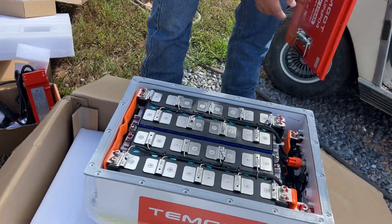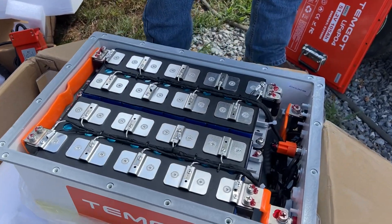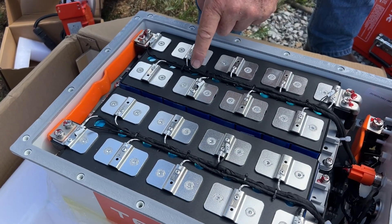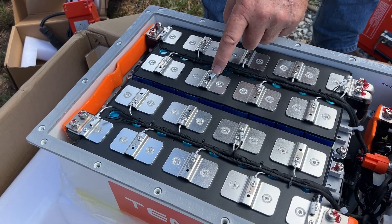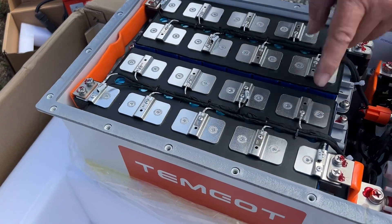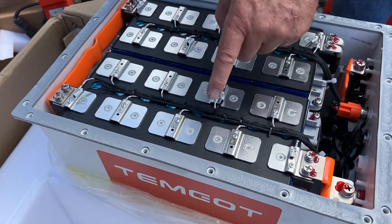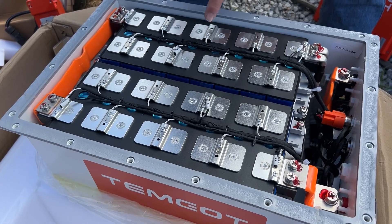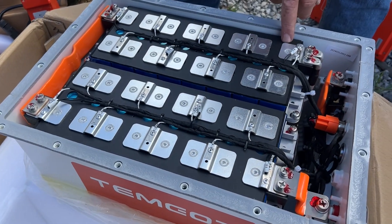Nicely welded together. There's all the BMS. That's a temperature sensor — they've got temperature sensors all over. One, two, three, four, five, six temperature sensors right on top of the batteries.